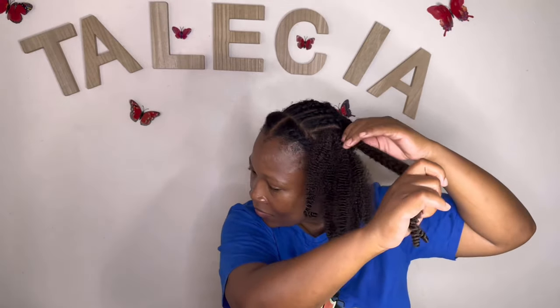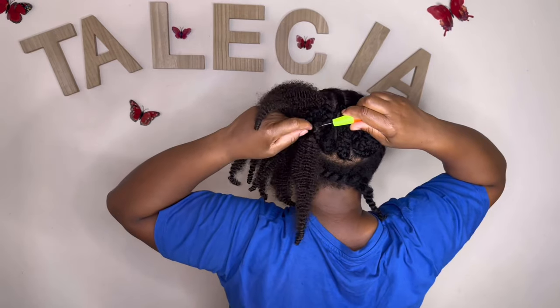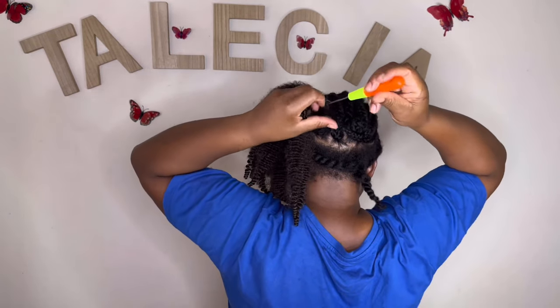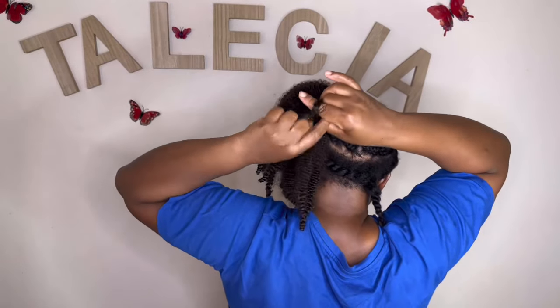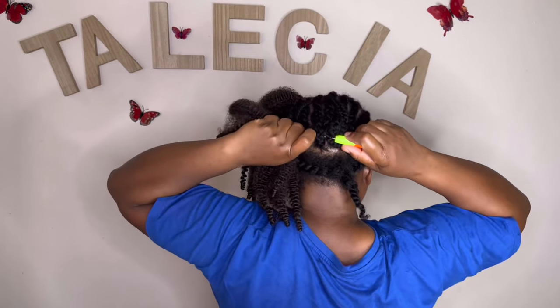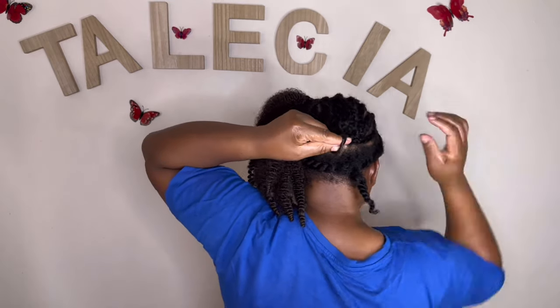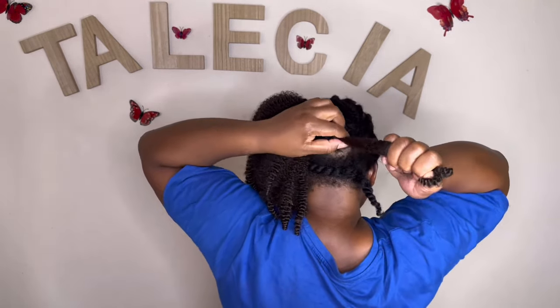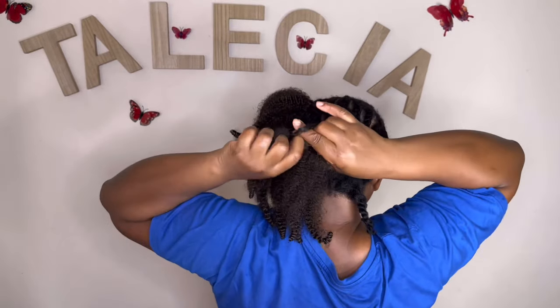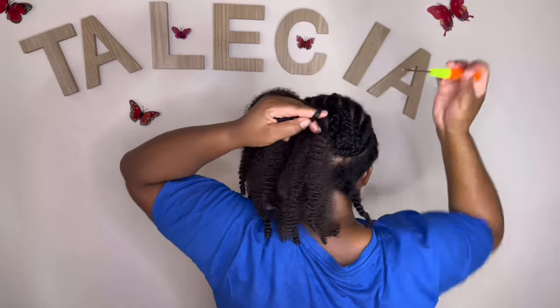After doing all my cornrows, I used my crochet needle to interlock the ends underneath my hair. Instead of using a needle and thread, I used a crochet needle to pull the hair under. You want to be very careful when doing this hairstyle because it's synthetic hair, and when you're pulling through, the other hair that's already in can come in and get tangled up.